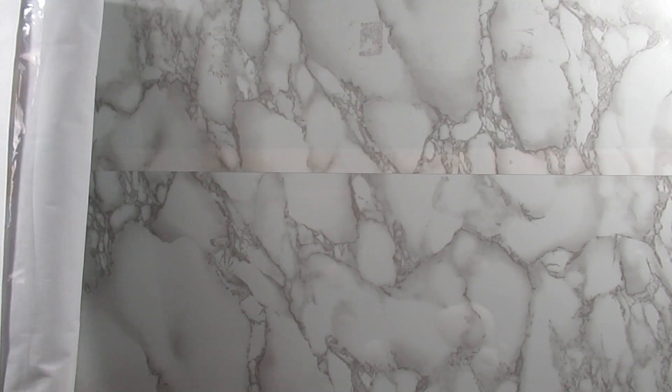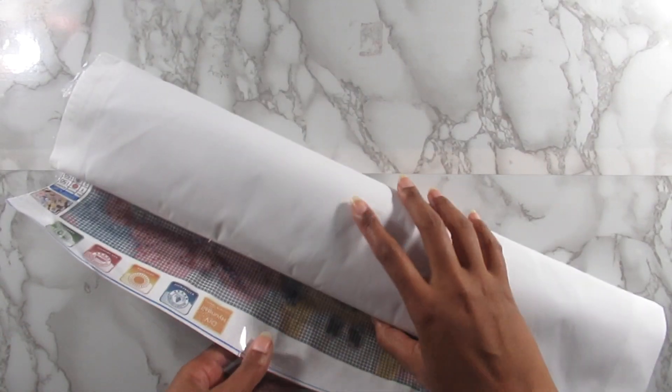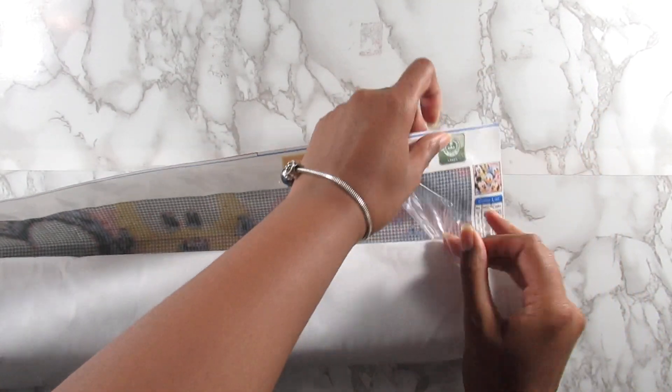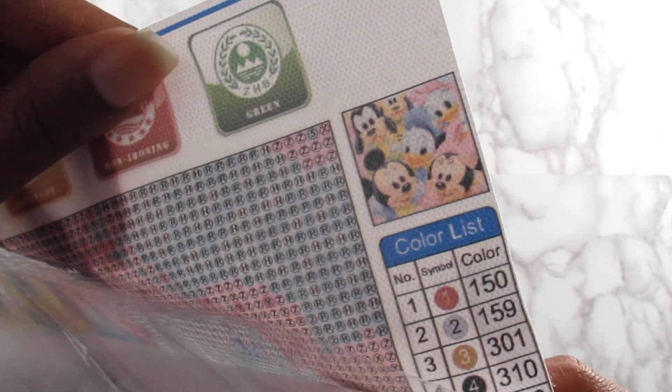The next kit is a big one. This is a 50 by 50, and it is an image of Mickey Mouse, Minnie Mouse, Donald, Daisy, Goofy, and Pluto as babies. Really really cute — I'm so excited to do this.